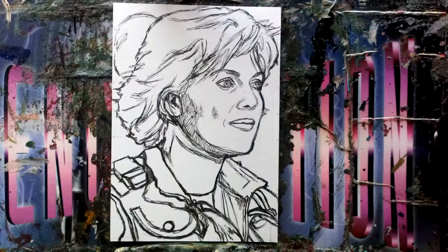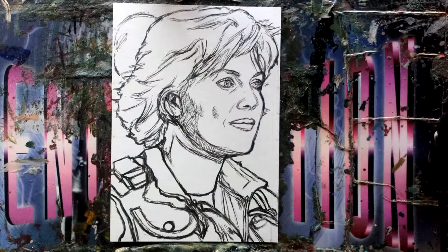We've got Samantha Carter from Stargate SG-1, a popular character from that show. I'm not entirely impressed with my own ink sketch there, but I've used a uni pin 0.1 nib and we're going to start with some yellow ochre.